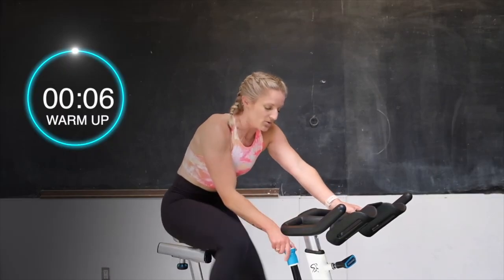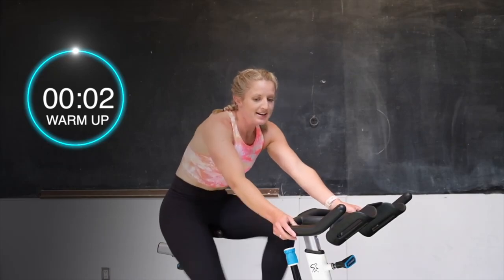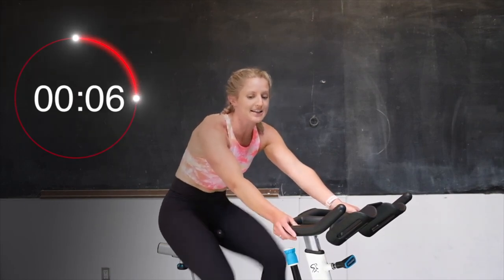Quick legs. Let's go. Tension off. Fast, fast, fast. 3, 2 — and recover. We're going right into those 30-second sprints in 5 seconds.